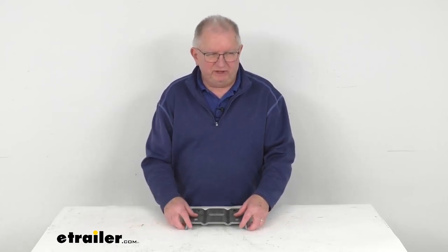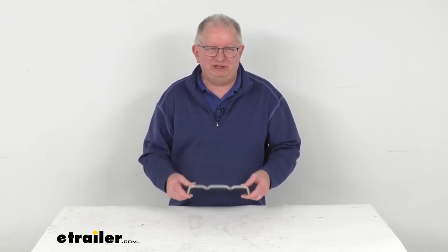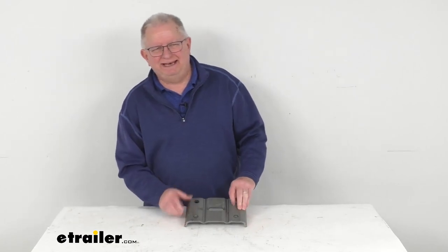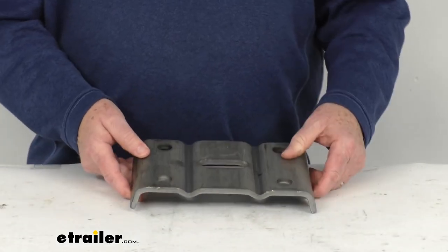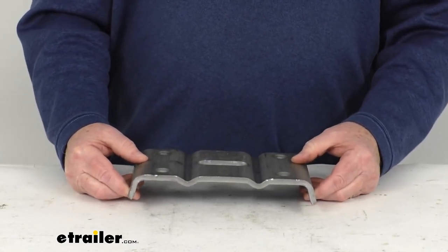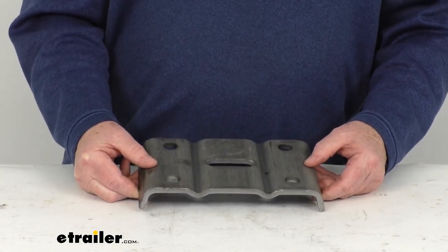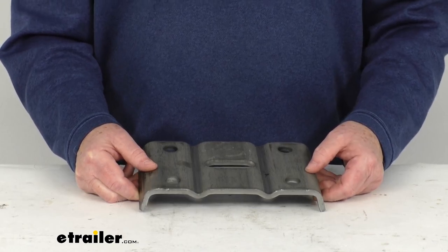Hello everybody, this is Jeff at eTrailer.com. Today we take a look at this U-bolt plate for the five inch diameter round trailer axle with the two and a half inch wide leaf springs. This plate will fit the five inch diameter round trailer axles, which are used on most ten thousand pound axles, and this plate is used with U-bolts to secure the axle to your leaf springs, which are then mounted to the trailer frame.